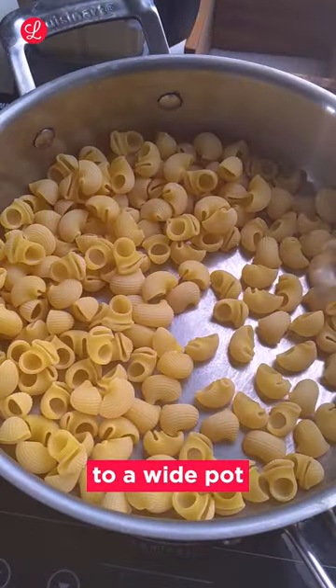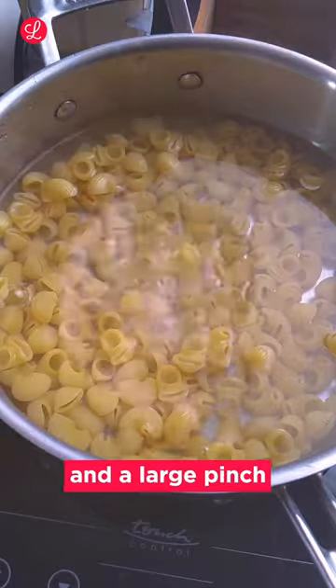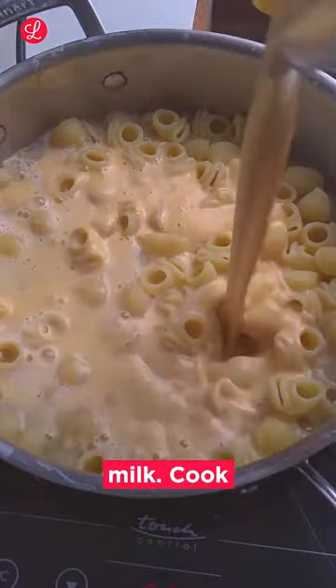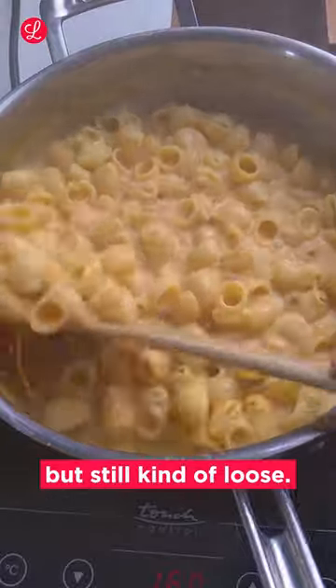Add little elbow pasta to a wide pot with just enough water to cover and a large pinch of salt. Once the pasta is half cooked, remove most of the water and add your butternut milk. Cook this down until the liquid is saucy but still kind of loose.